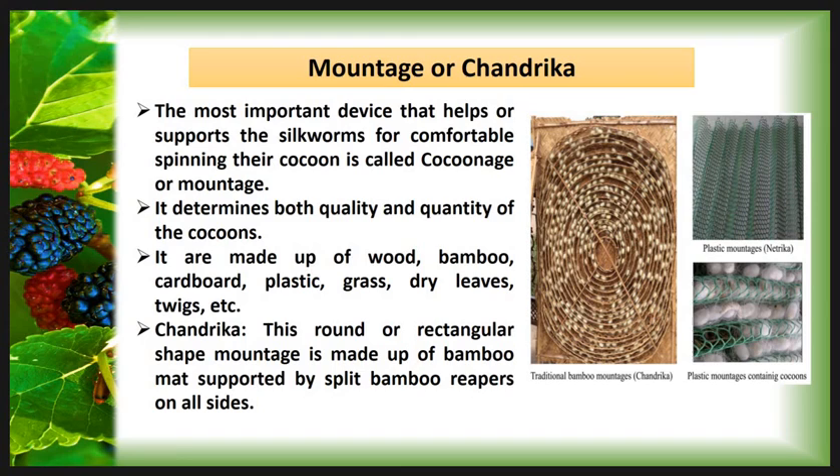Chandrika is a round or rectangular shaped mountage. It is made from bamboo mat supported by pleated bamboo wrappers on all sides. The only difference between mountage and chandrika is that the chandrika is made from bamboo strips and its shape is rectangular. That is why this cocoonage is called chandrika.